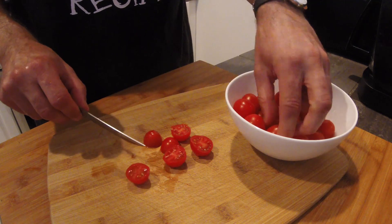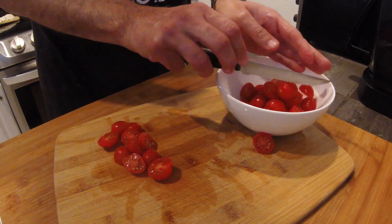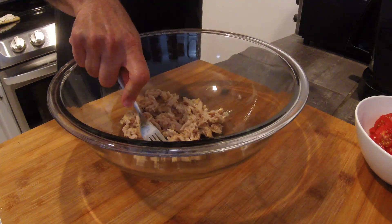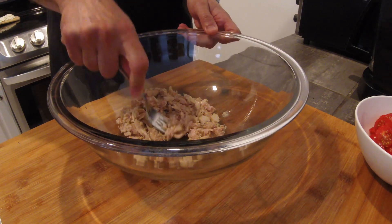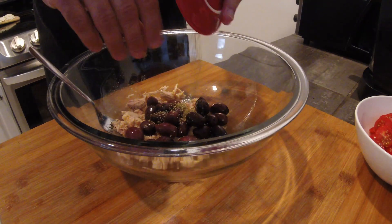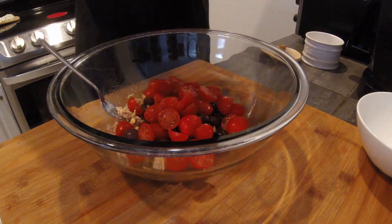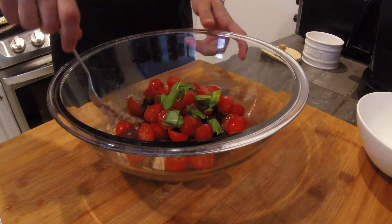Wash your tomatoes carefully and with the help of a serrated knife, cut them. We don't need to cut our tomatoes into small pieces — cutting them in half would suffice. Next, let's put our tuna in a bowl and with a fork break it into smaller pieces, just like that. We can now continue adding our ingredients, starting with our olives and oregano. Then we add some salt and our tomatoes. We pour abundant extra virgin olive oil on top. We break a few basil leaves with our fingertips and drop them in.